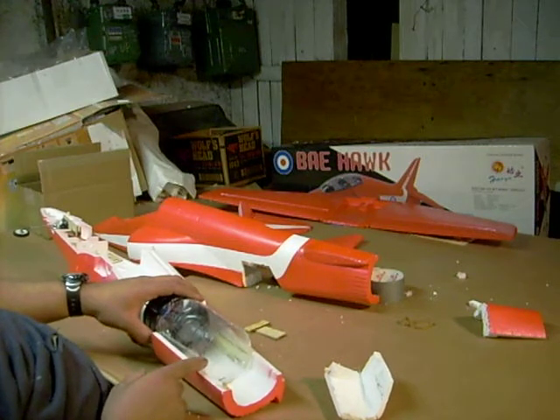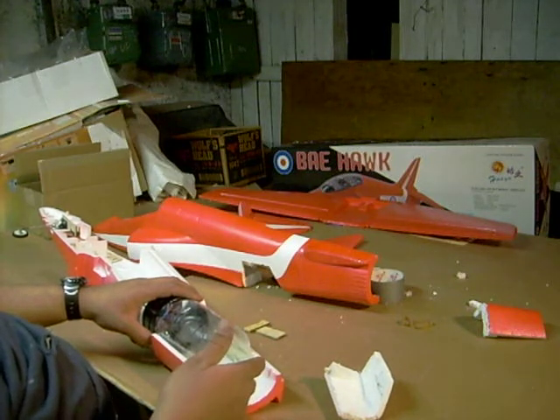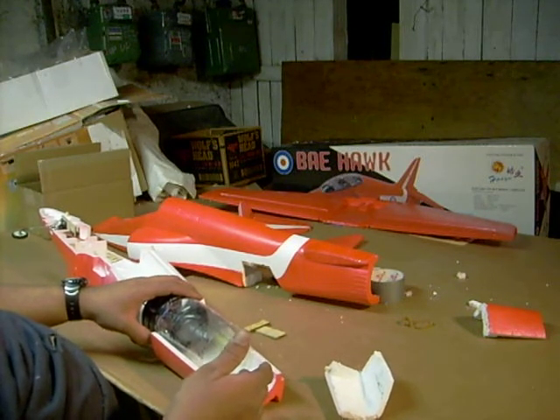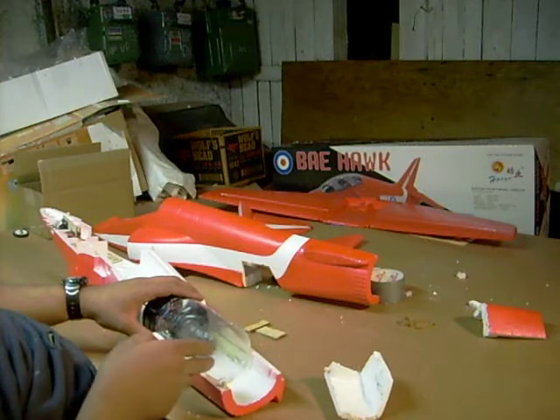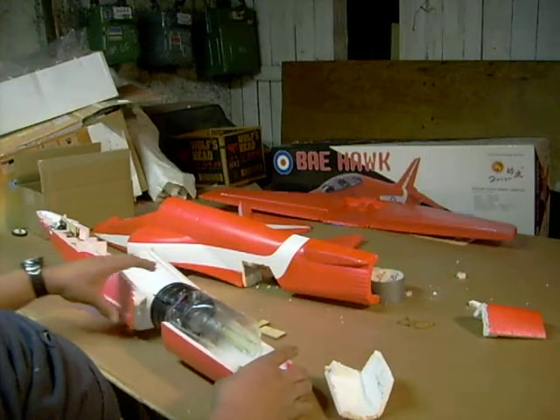The thrust tube is not going all the way to the tail because the tail pipe is more egg-shaped. So we're going to cut it off a little short — it won't hurt and will still direct the flow of air where we want it to go.